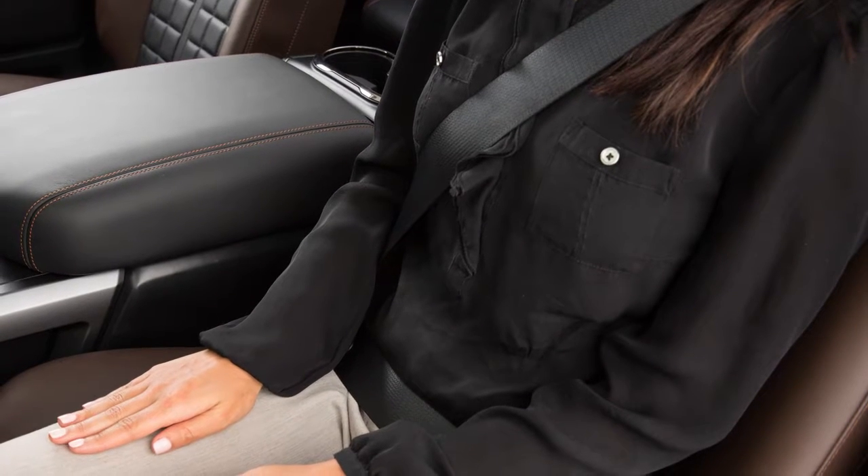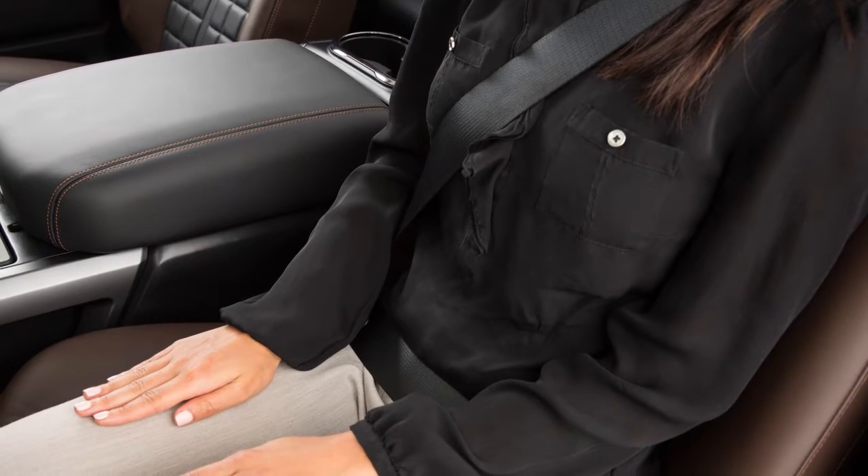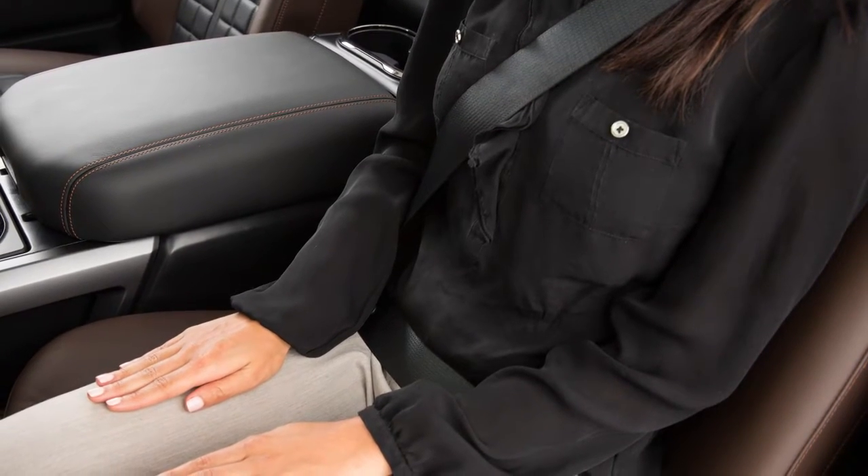The front seat belts can be adjusted to the position best for you. To adjust the seat belt height so that the shoulder seat belt passes over the center of the shoulder,